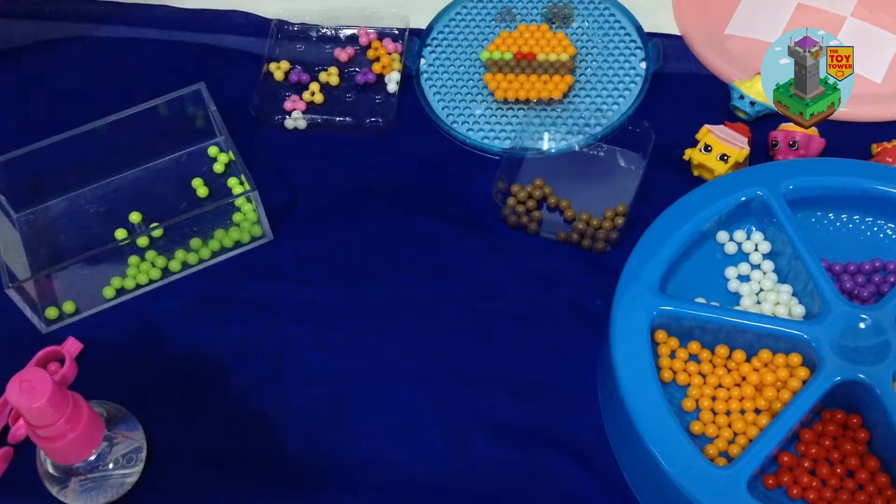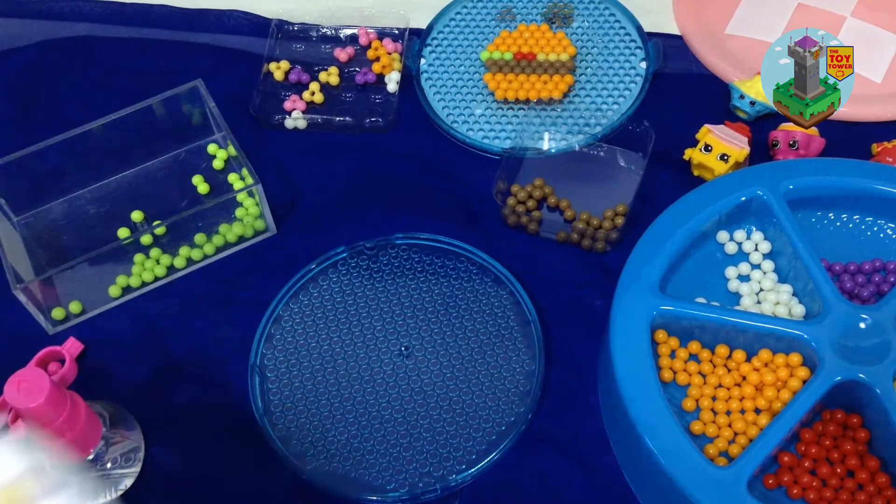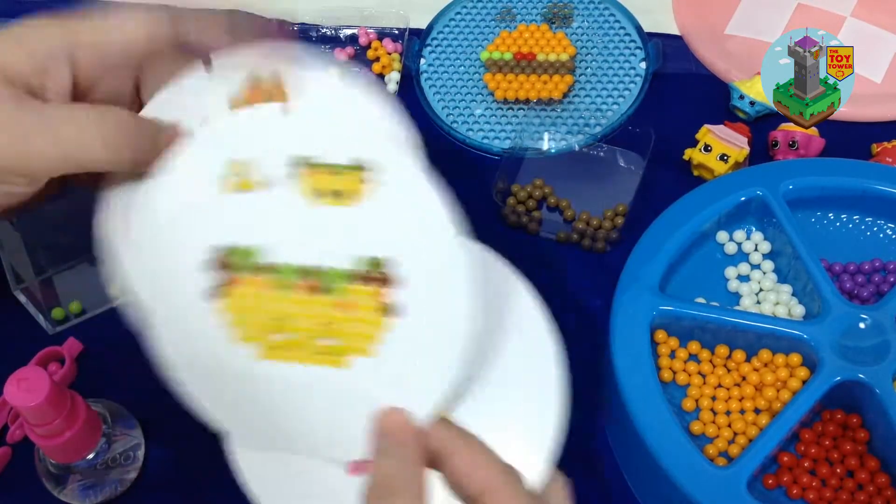Alright, spray time! Spray the water so it'll get wet and sticky. Make sure to cover all areas. Okay, what's next? Let's do Nettie Spaghetti!